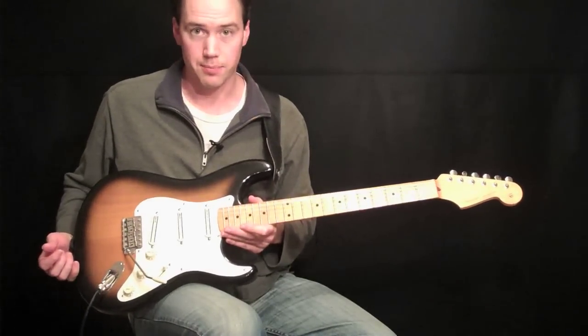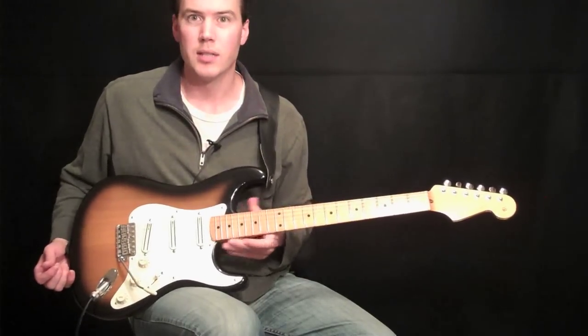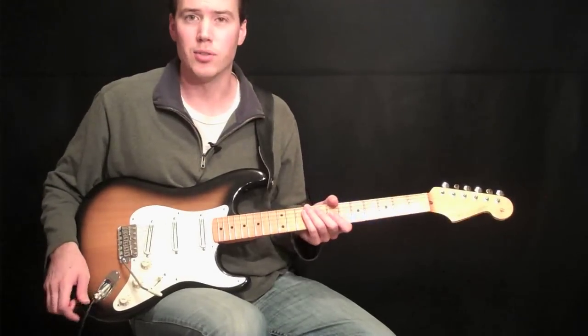This is a Fender Strat. I'll just kind of show you the elements of how it's kind of made to sit on your lap. Most guitars have most of these features, so you'll have to kind of make do.